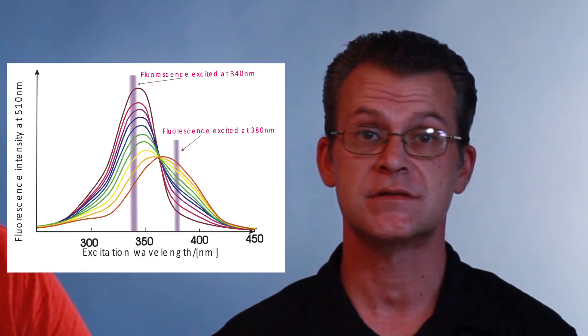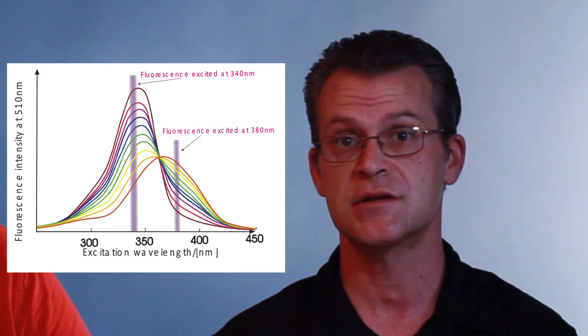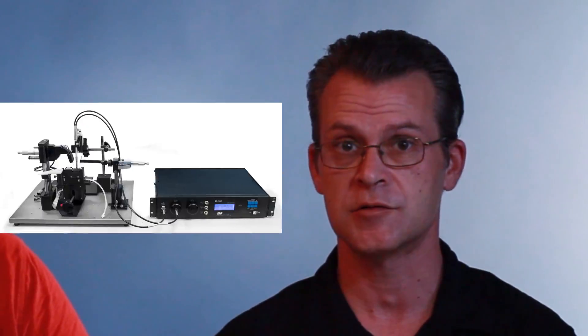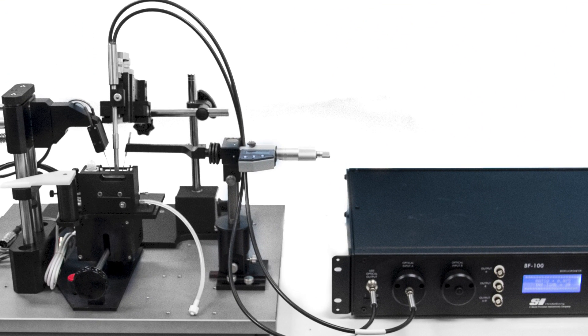What kind of measurements can the SI-BF100 make? As I said before, this is a general purpose fluorometer, so it's really not limited in application. There are many different applications. One particular example is measurement of calcium transients. This can be done either in single cells or in intact tissue all the way up to intact organs — a strip of muscle, an entire heart, or possibly a single cell. These measurements can be done on all three particular preparations.